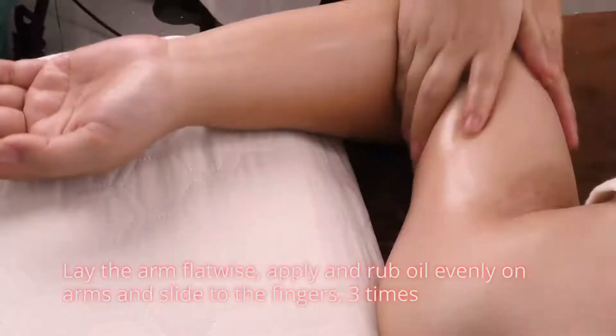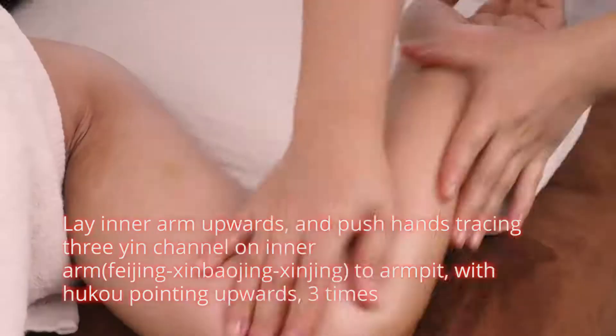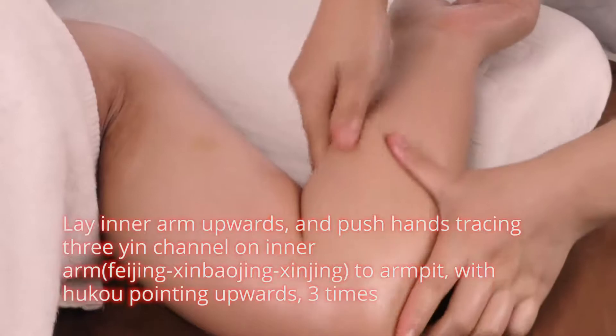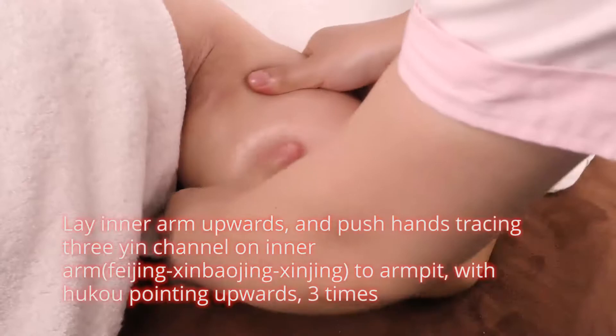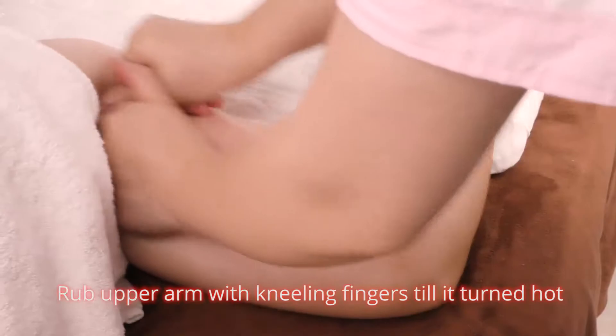Lay the arm flatwise. Apply and rub oil evenly on arms and slide to the fingers three times. Lay inner arm upwards and push hands tracing three inch channels on inner arm — Feijing, Xin Bao Jing, Xin Ji — to armpits with hukou pointing upwards, three times. Wrap upper arm with bent fingers till it turns hot.